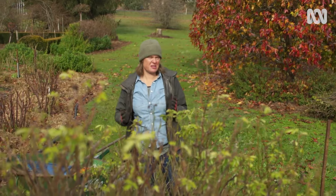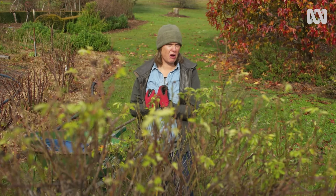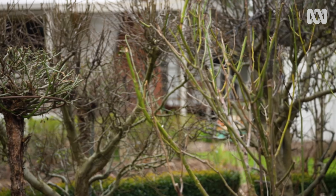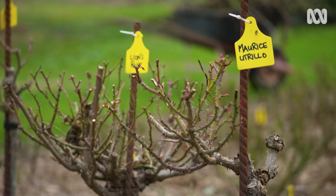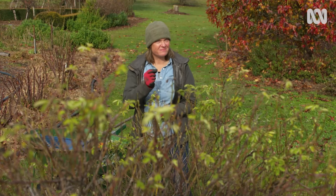There are two times of the year that you might do a big rose prune, and that depends a bit on the type of roses you're growing. Things that flower once only in spring, like some of your species and old roses, are best pruned by about 50% in early summer when they finish flowering. But the rest — well, it's time to attack.